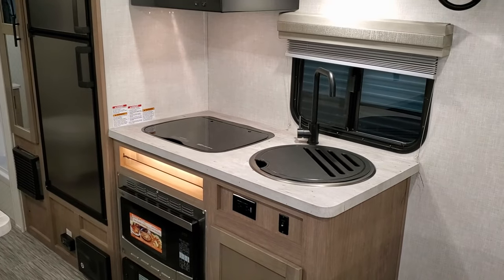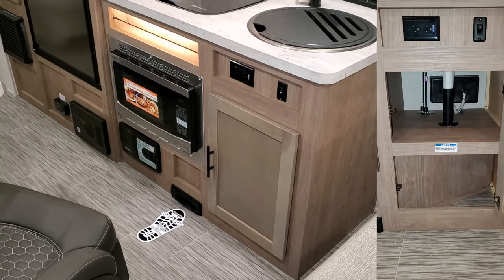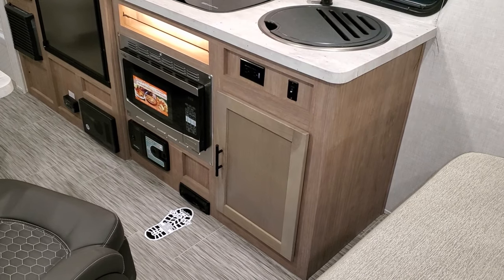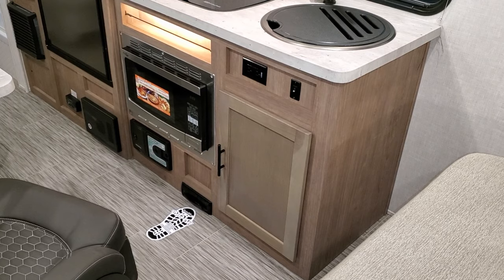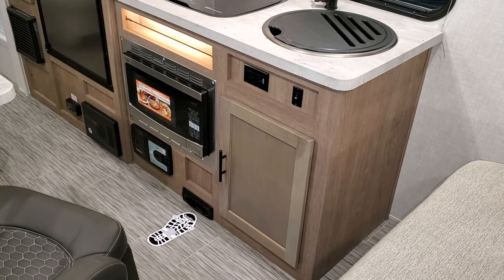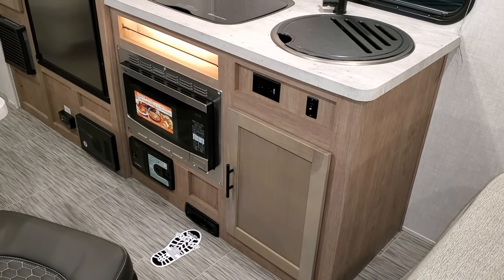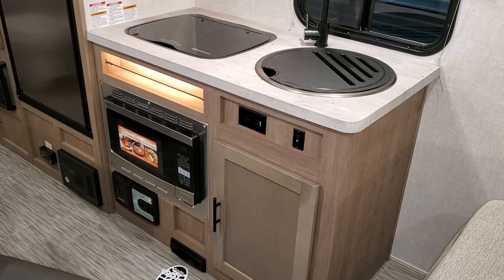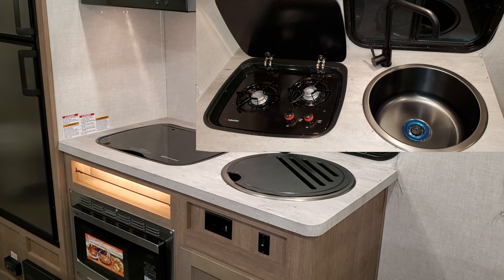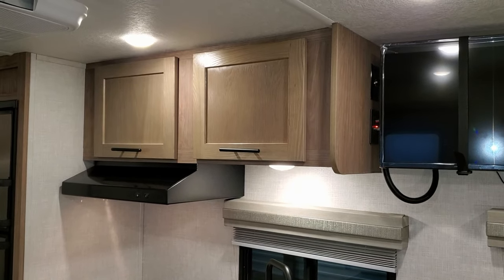Panning toward the kitchen area, down below there's storage underneath, and there's also the new dust pan vac feature — you can sweep debris right into it. It doesn't come with the hose from the factory, just the dust pan vac part, though hoses are available aftermarket. There's a convection microwave so you can bake or microwave, a lighted spice rack holder, a two-burner gas stovetop, a good-sized dark stainless sink with a dark high-rise faucet, and overhead cabinets.